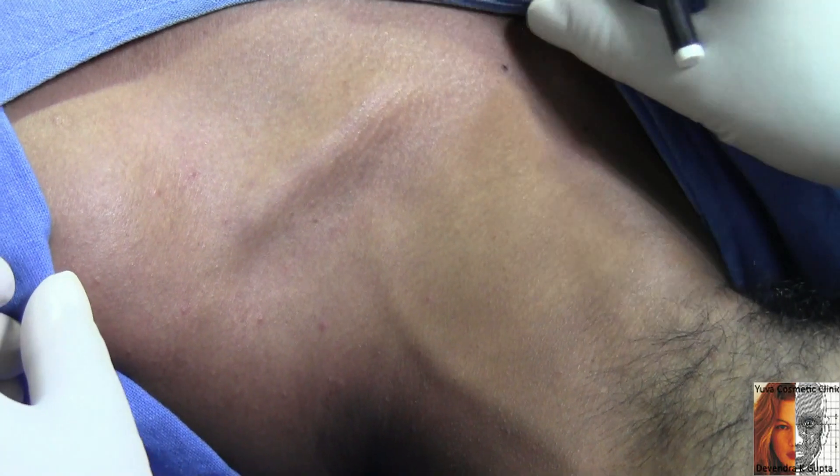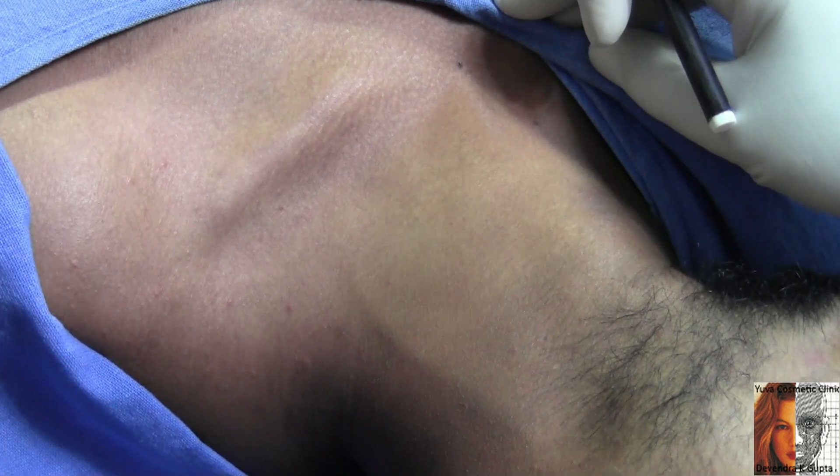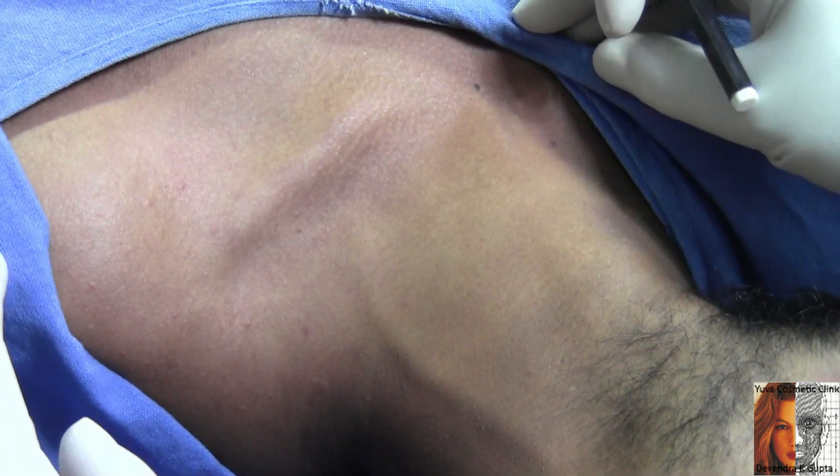This young patient is 22 years old and he sustained a crush injury in his left ring finger. I am planning to give a brachial plexus block.